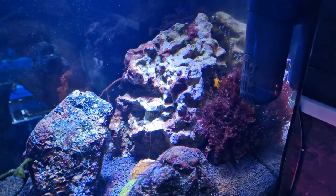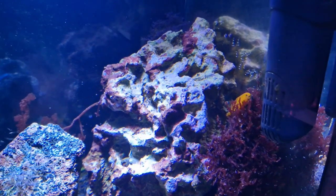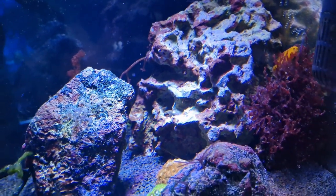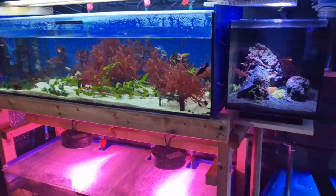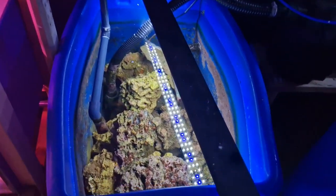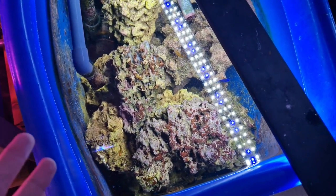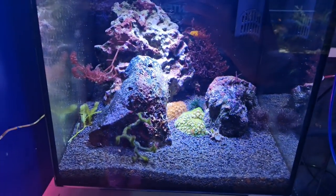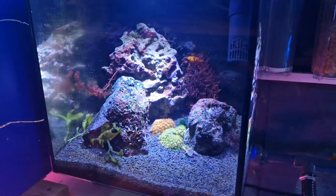I set this tank up around a month ago and I cheated a little bit because I used completely mature rock — rock that I got from my main system. If you're familiar with my channel, you'll know that I have a big macroalgae system with a large sump. So I essentially took rock from there, which had been maturing for a good six months, and stuck it in here. And that really is the key to the success of this macroalgae tank.